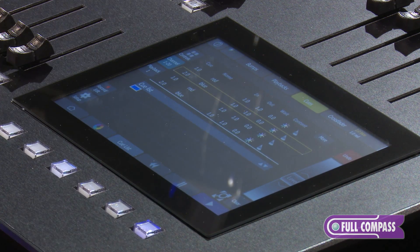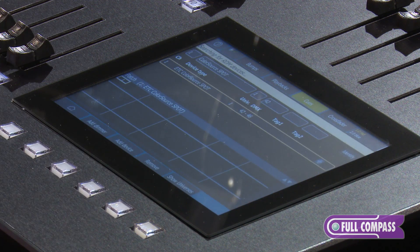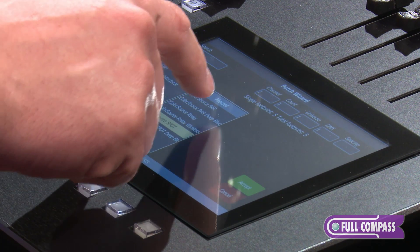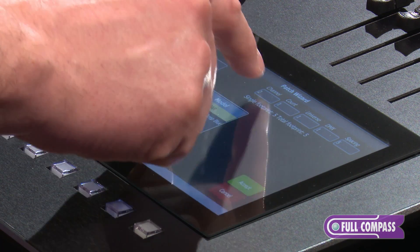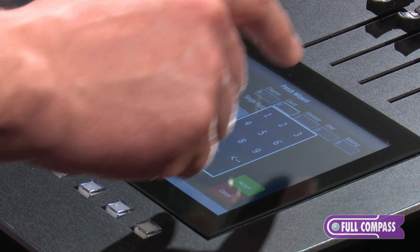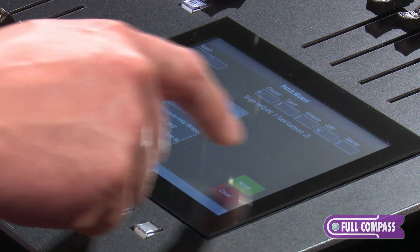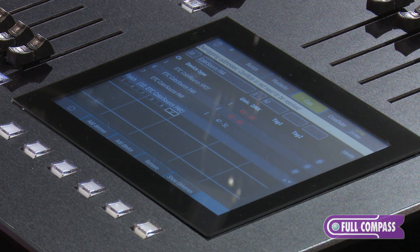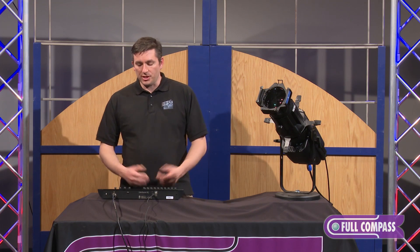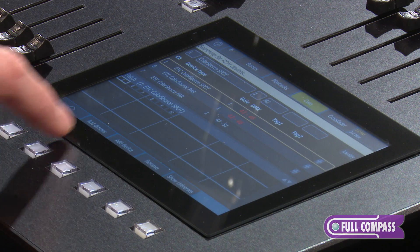If I want more information, I can see it by simply pressing the cue list. Now, I don't have to use RDM fixtures to patch — I can actually add devices here as well. So if I had additional fixtures, I can enter in a different start channel if I wished, and give them an address just like that. They'll show up right here, so I'm not limited to RDM devices. Any will work, and it can also patch regular dimmers as well.